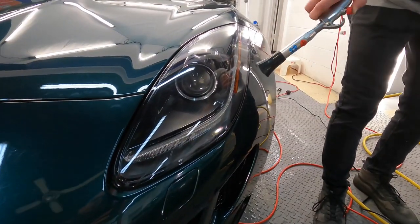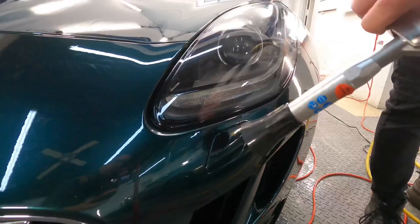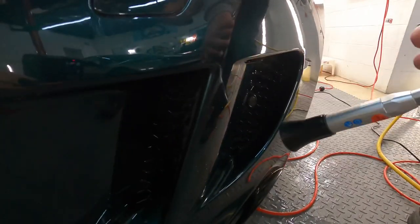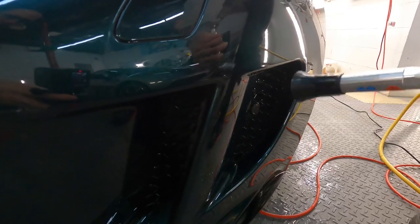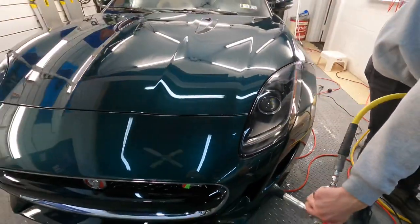So many different ways to go about this. This is just a fun little video — let me know down in the comments what your preferred method is to dry your vehicle. This has been Brian from Apex Detail — catch you in the next video.